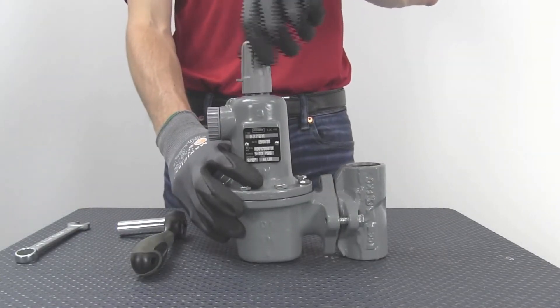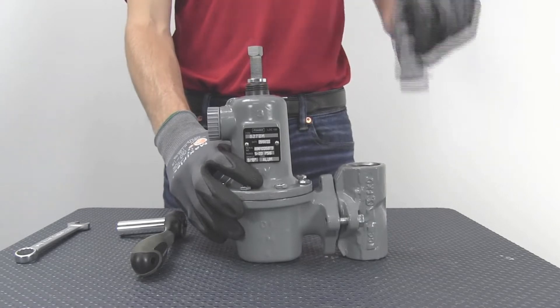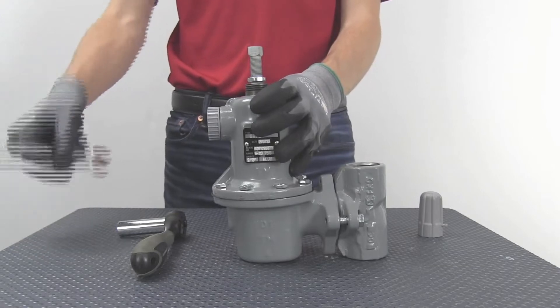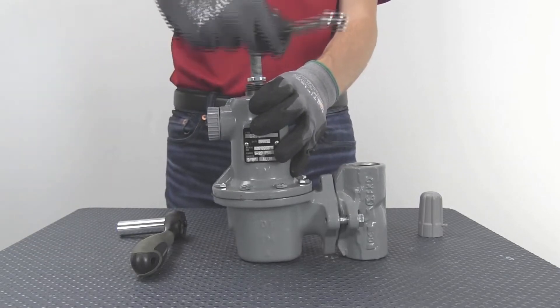To begin maintenance, start by first depressurizing your system to atmospheric pressure. Then, back out the adjusting screw until the spring is completely relaxed.